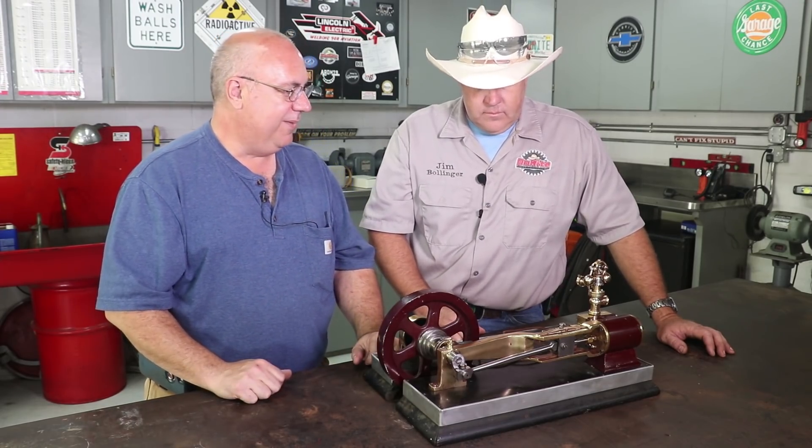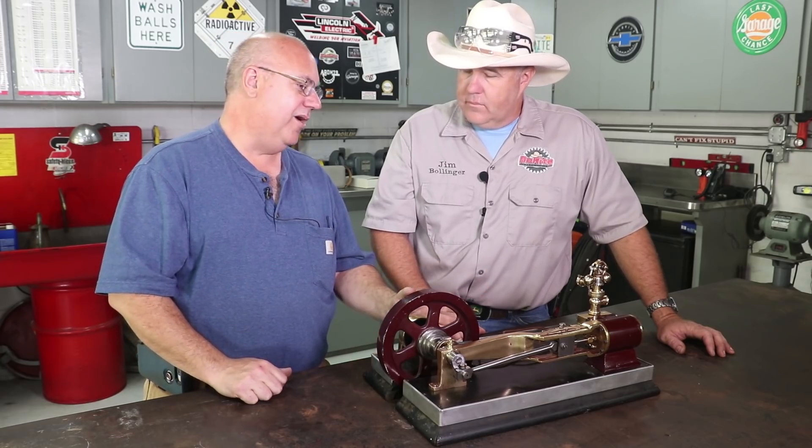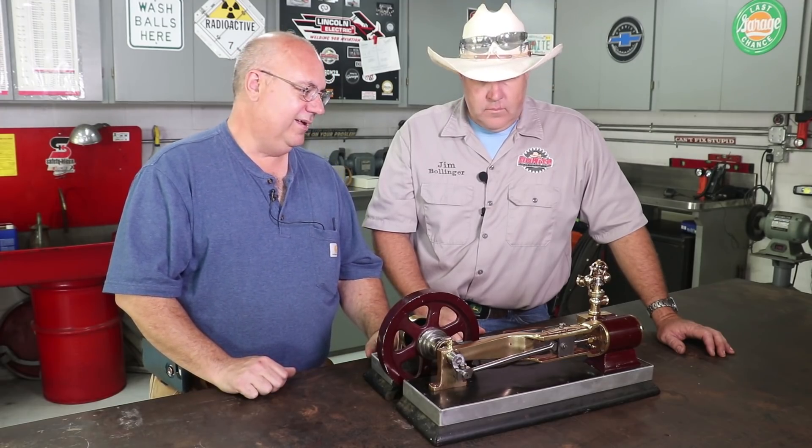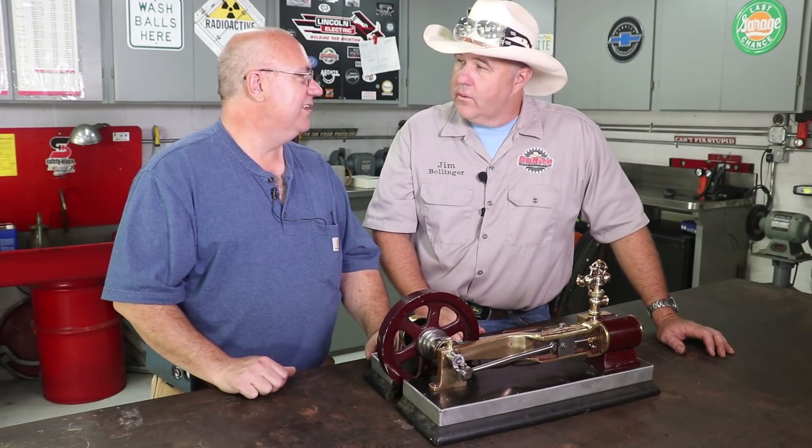Jim has told me some things that aren't quite right that I'm going to try to address when I get back home. I need to make sure it's timed properly with the valves, which is a pretty straightforward thing. I may try to shoot a little video on that because people might want to see how you time a steam engine.